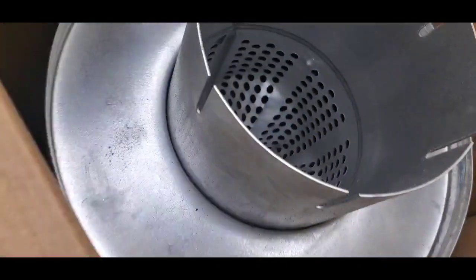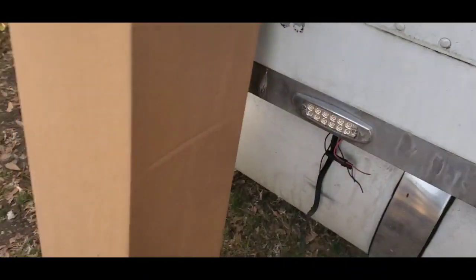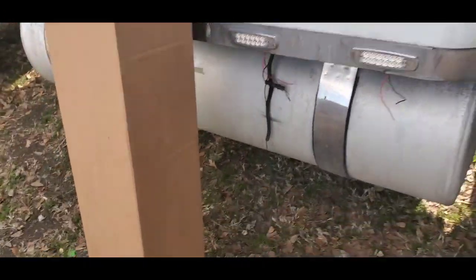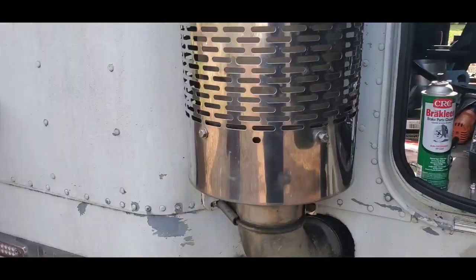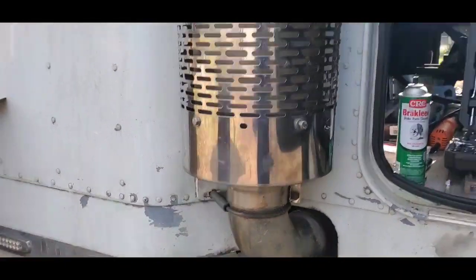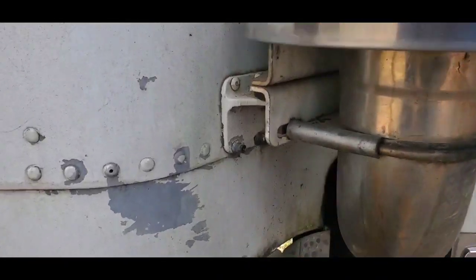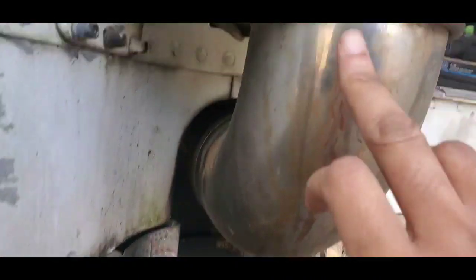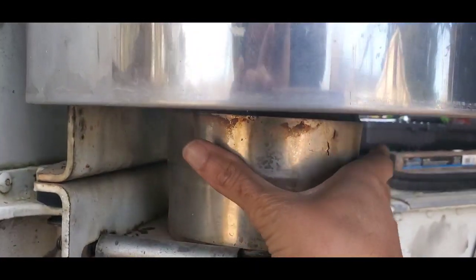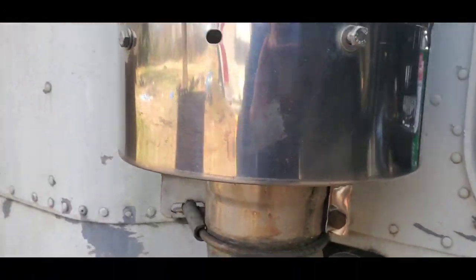I think it cost like $85 or $95 — I forgot. But anyway, the first thing I'm going to do is examine the muffler. As you guys can see, it has a cage around it, it has a clamp right here and a clamp up there, and then it has a C-clamp. Sorry if I'm using improper terms.